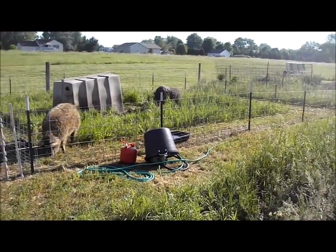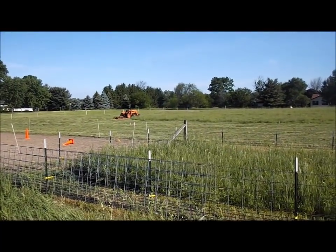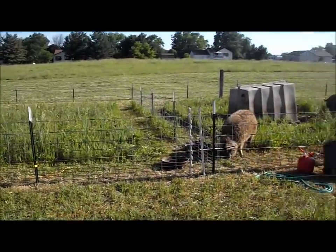Weather permitting — it's going to rain and I still don't have all the pasture brush hogged. Never ending list.